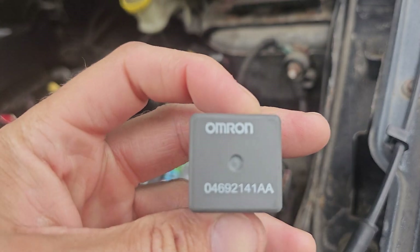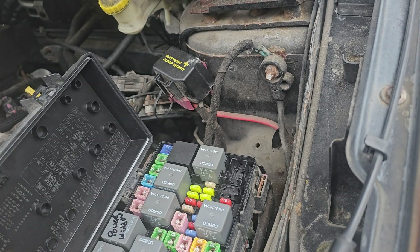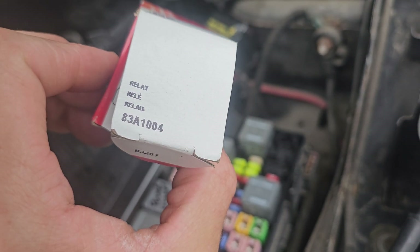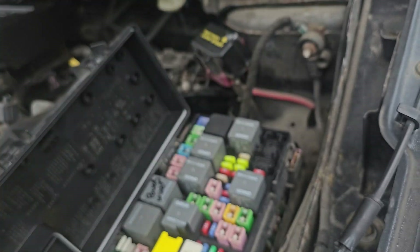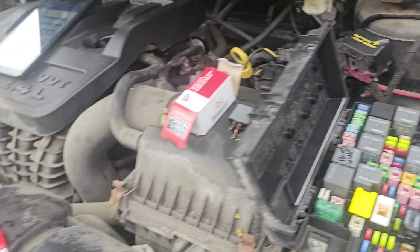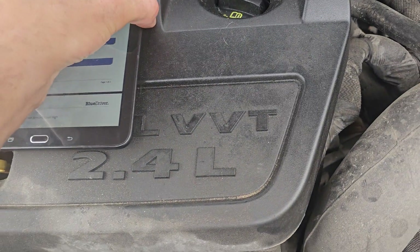This is the part number for the original relay, and this is the part number for the replacement one you need to buy at the auto parts store. This is for a 2010 Dodge Journey SE, 2.4 liter — that's it right there.